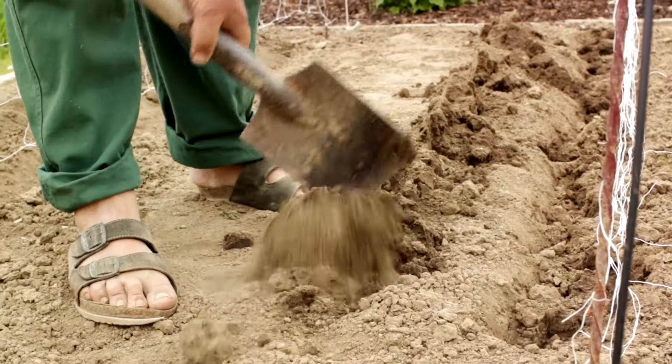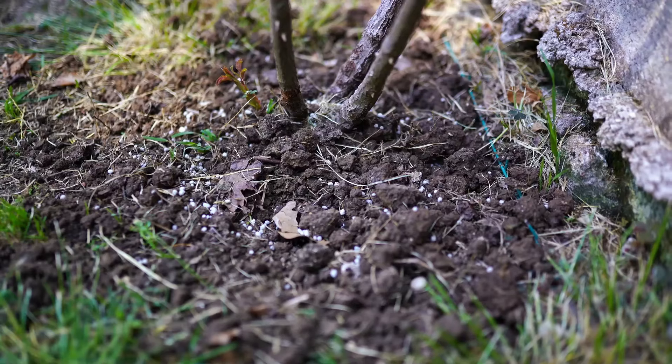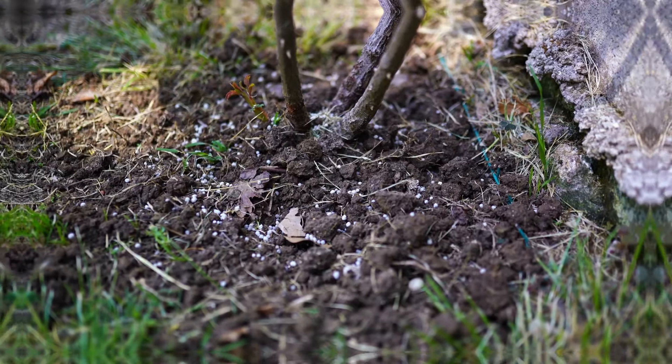It's crucial to remember to let the ashes cool completely before handling them. Moreover, storing them in a dry, airtight container will prevent moisture from affecting their quality, ensuring that you have the best quality ash for your organic garden.